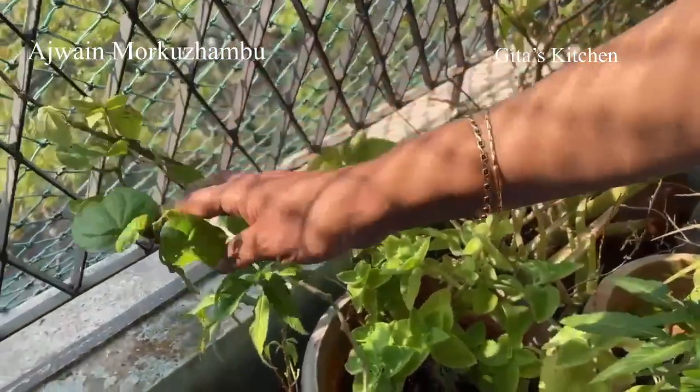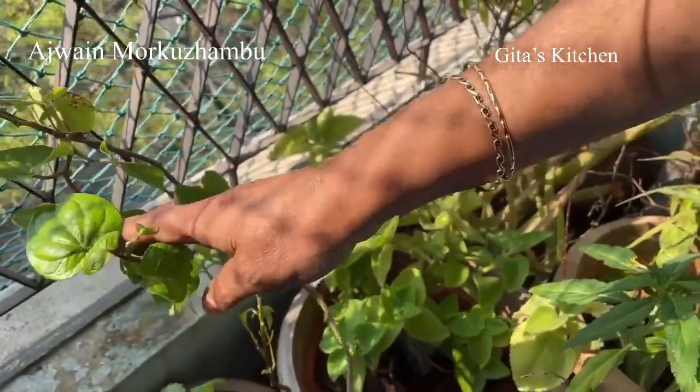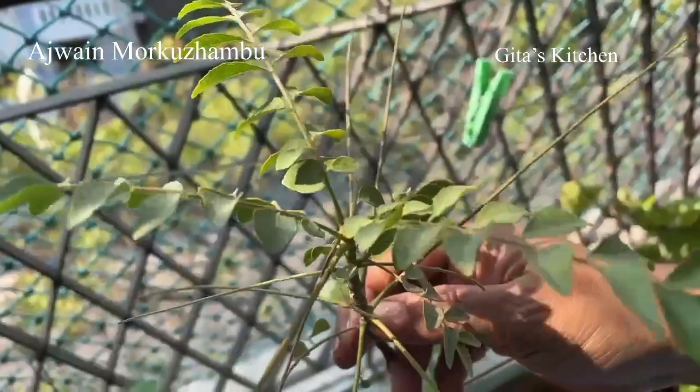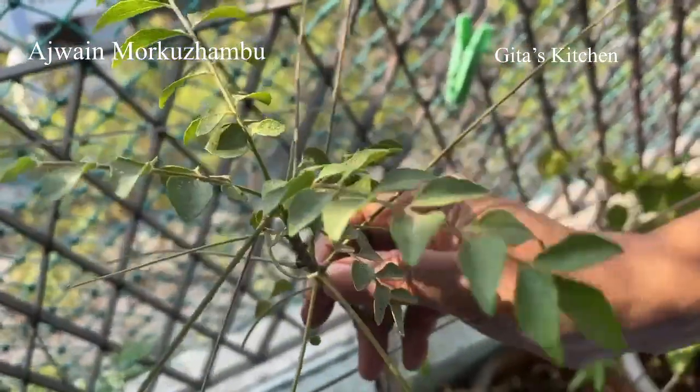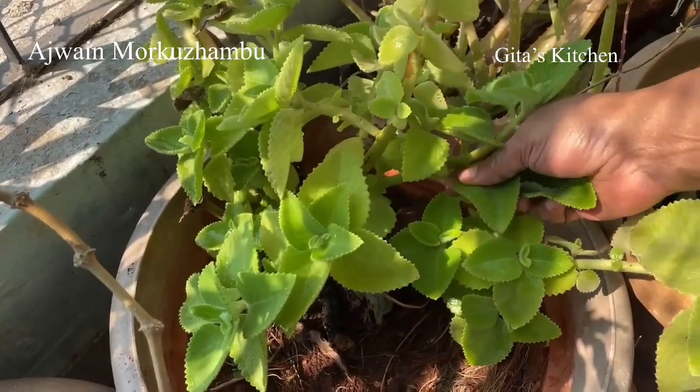I also have some betel leaves and pond leaves which is just coming up slowly, and some karipata which is taking some time to come up. I just need 2 or 3 leaves and that will do.